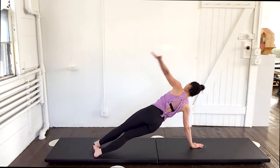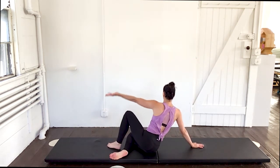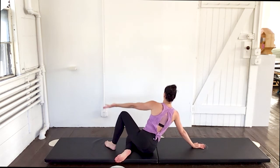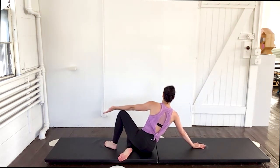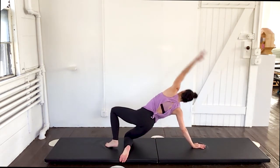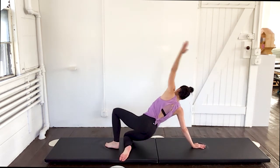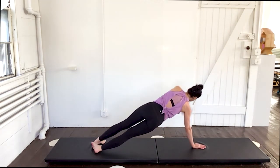Now send both legs back out into that plank. Up. And hold. Come back to the center. Let's do the same thing on the other side — come over. Now scoop up first, and then take it all the way down. Bend that bottom knee. And then scoop up. And down. That top foot just rests down with the knee bent. Scoop up. And down. Two more — up. And down. Last one — up. And down. Send the legs back out and come up into that full plank. Come back to the center.